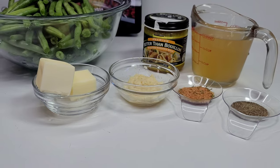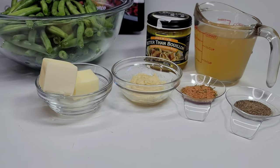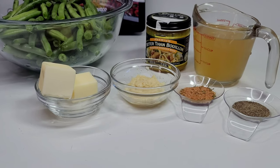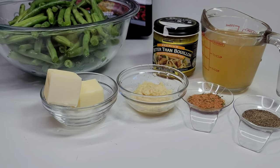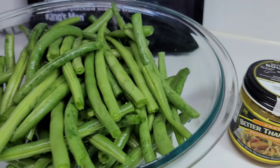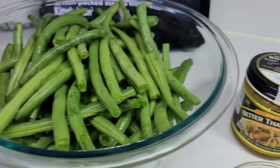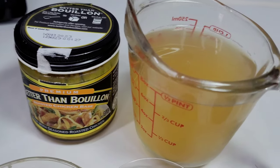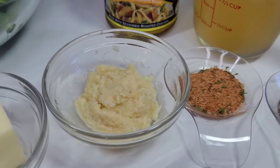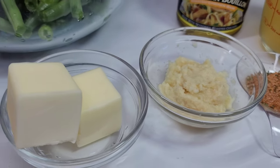Hi guys, welcome back to my channel! Today I'll be sharing a recipe for garlic butter green beans — perfect for your holiday tables. To get started, I have some green beans I already washed and cut the ends off. I also have better than bouillon, chicken broth, black pepper, all-purpose seasoning, finely grated garlic, and some butter.